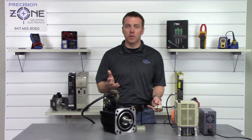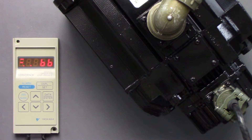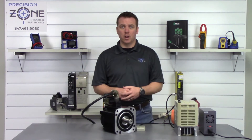So let's go ahead and cycle the drive on and off. And hey, check that out — I'm getting pretty lucky with making these videos, clearing them on the first try. Let's go ahead and jog the motor and see if it's going to operate for us.